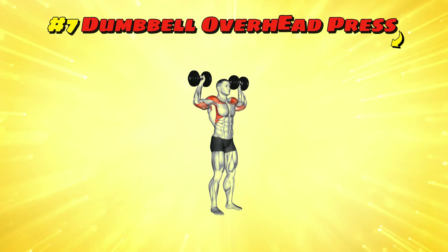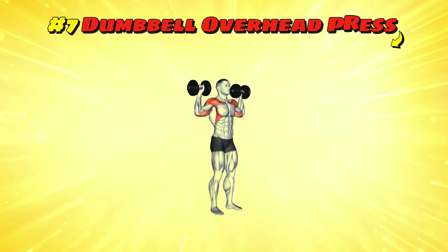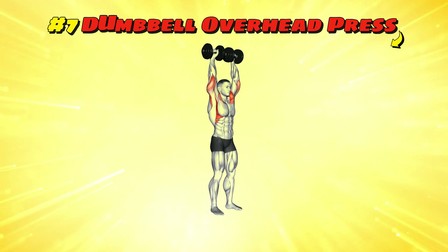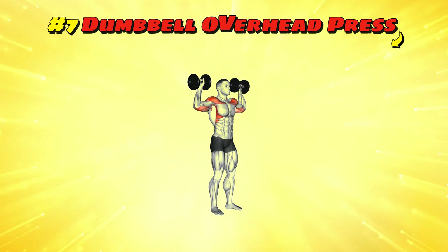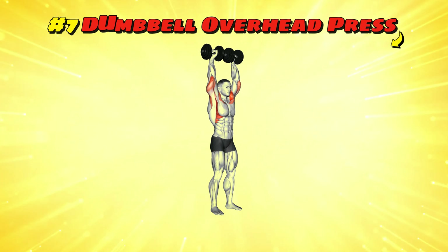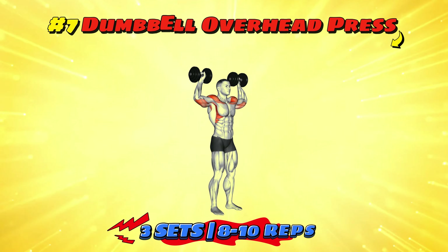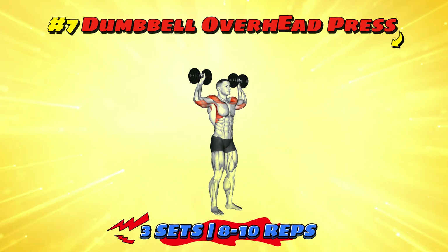Workout number seven: dumbbell overhead press. Pretend you're pushing the sky away because it's photobombing your selfie. Stand with feet shoulder-width apart, dumbbells at shoulder level. Press the dumbbells upward until your arms are straight overhead, like you're trying to high-five the ceiling. Lower them back down gently, as if the ceiling has feelings. Aim for three sets of 8-10 reps to really make the sky jealous of those shoulders.